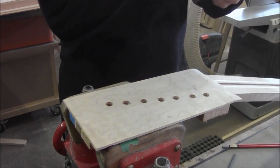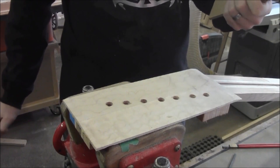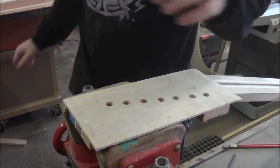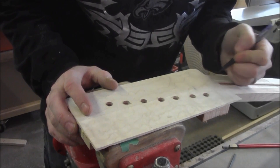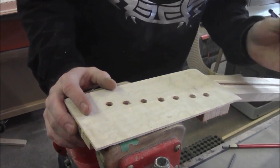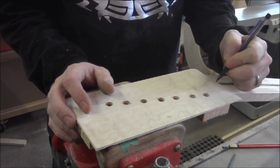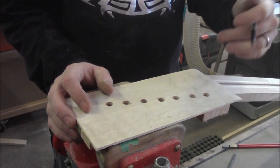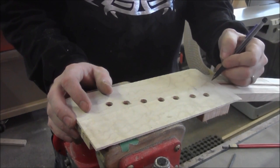Actually, I'm going to use a 5/16 just because I do want a little bit extra there. We'll go ahead and mark this location so we can see it a little bit better — this is the area where we want the cut to stop, and we've got our center here. Because of the round bit, we're going to end up with a round area where it stops. That's fine — we'll square those corners up with a sharp chisel when we're done.